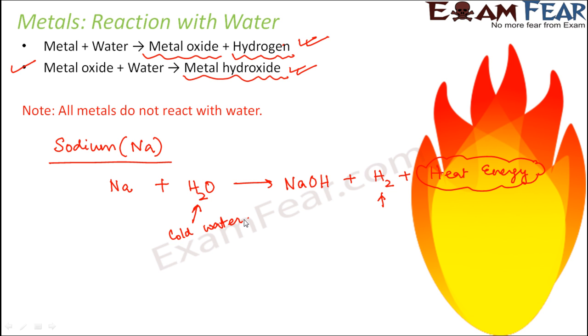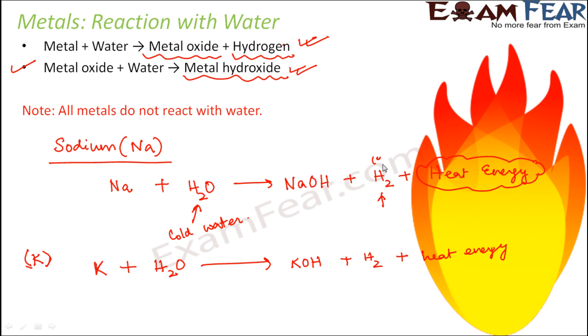Similarly, for potassium (K): potassium plus water forms potassium hydroxide plus hydrogen gas plus heat energy. The hydrogen released is in gaseous form, while sodium hydroxide and potassium hydroxide are in aqueous form, and water is of course liquid. Because of so much reactivity, sodium and potassium are always stored in kerosene so that they cannot react either with oxygen or with water.